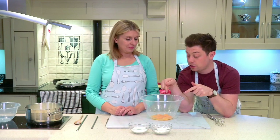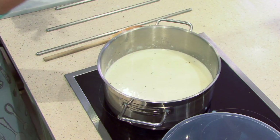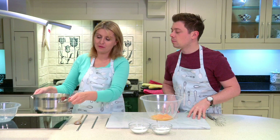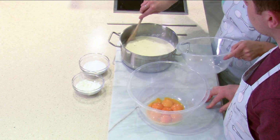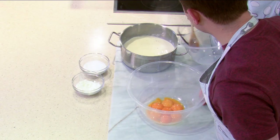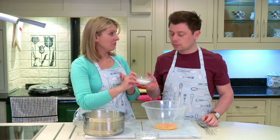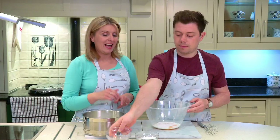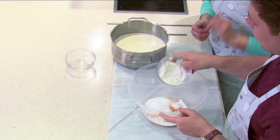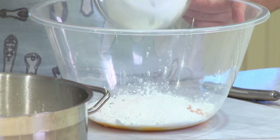We've got our yolks ready. I've noticed that our milk and cream is nice and warm — not boiling — so we're going to take it off the stove and leave it to settle, then pull out the vanilla pod. With the eggs, we've got some caster sugar, which dissolves when we start cooking it, so whack it all in. We've also got some cornflour — cornflour is to make your custard thicker. Without it you'd just have eggs and cream, so it makes it more custard-like.